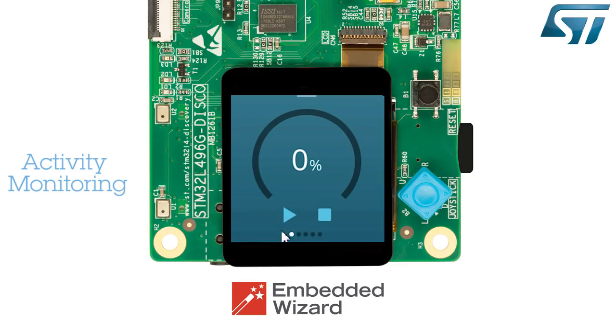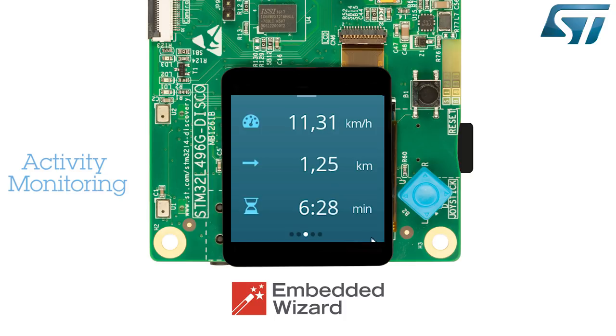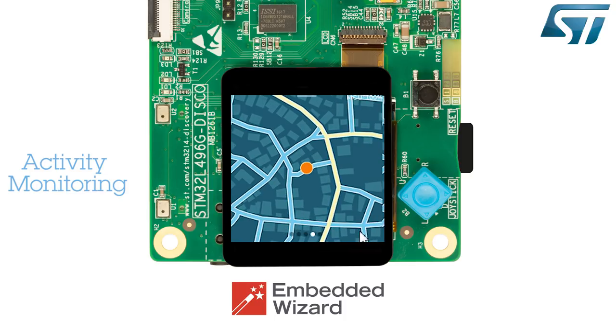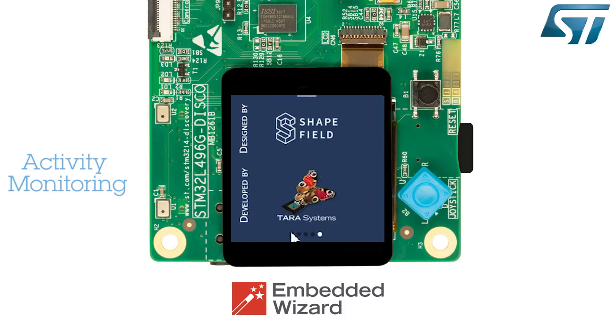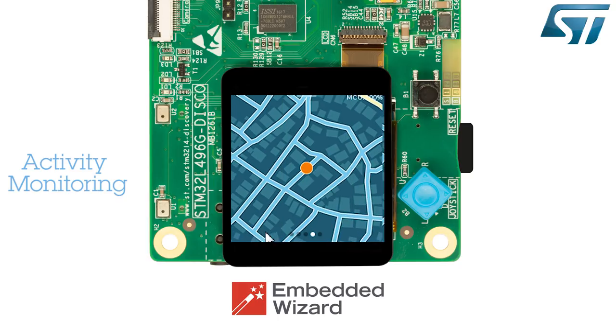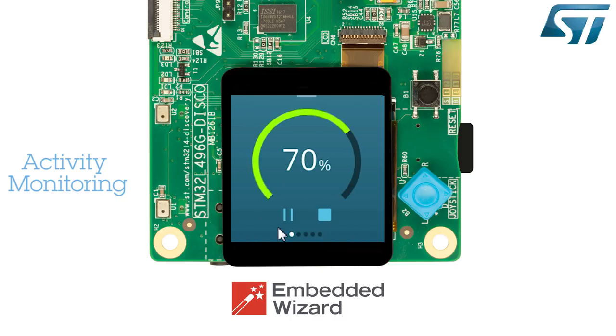The Running application shows subsequent displays for activity monitoring such as a counter, a heart rate monitor, a dashboard showing the speed, distance, and elapsed time, a map where a red dot is moving on the fly, and the shape field signature. This application is simulated — there are no sensors connected to the discovery board. The Running application starts, stops, and resumes by pressing the bottom left arrow. The right square button resets the animation.